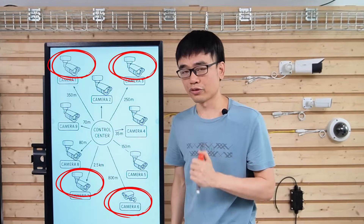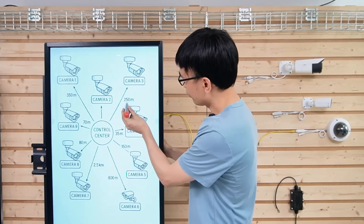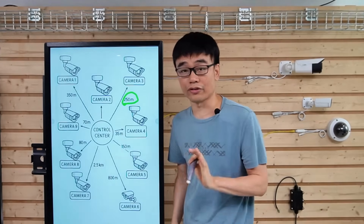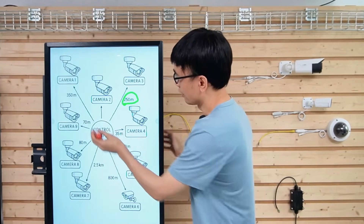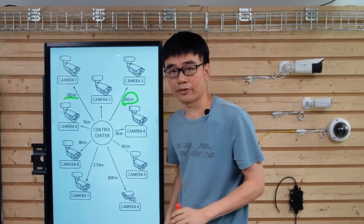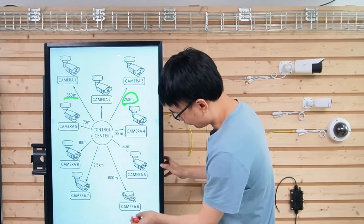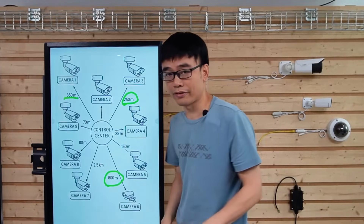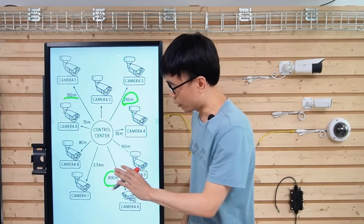There are several cameras with ultra-long distances. Camera 3 is 250 meters from the camera spot to the control room, which is about 800 feet. Camera 1 is 350 meters. Camera 6 is 800 meters, and Camera 7 is even longer at 2.5 kilometers.